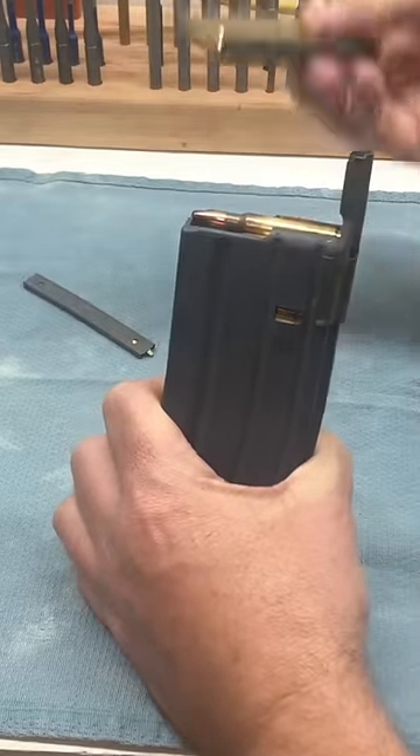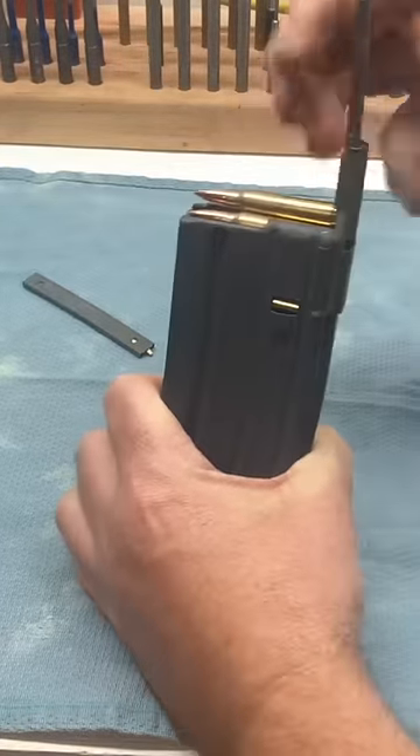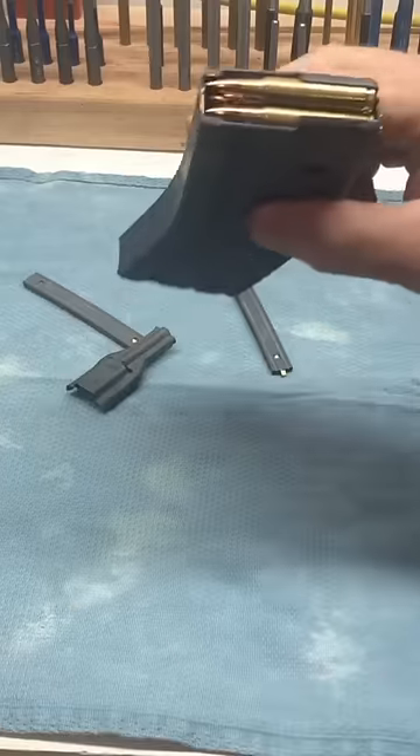Take another 10-round stripper clip and shove that into the magazine. That's 20 rounds, pretty darn quick.